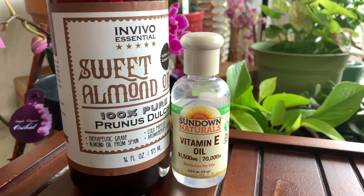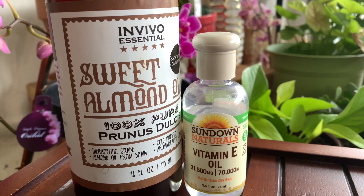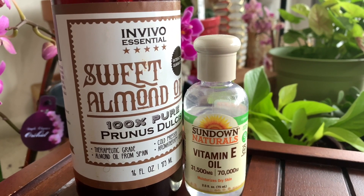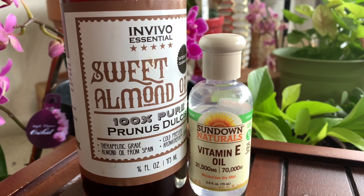As I said, you can use any oil of your choice. I love vitamin E oil and almond oil, but today I will use almond oil. It is great for dry skin — my skin is super dry and it treats my skin wonderfully. It also helps to improve the skin complexion and skin tone.